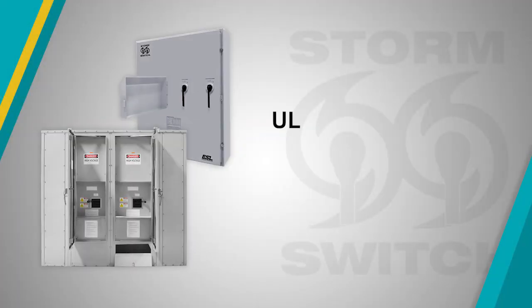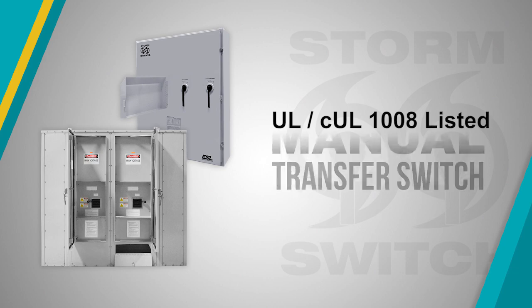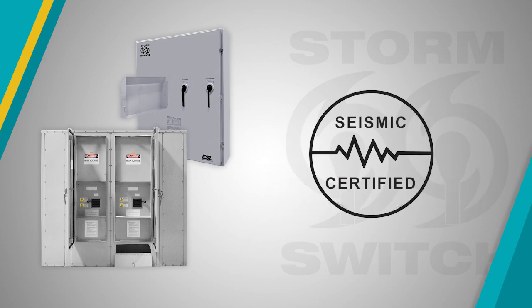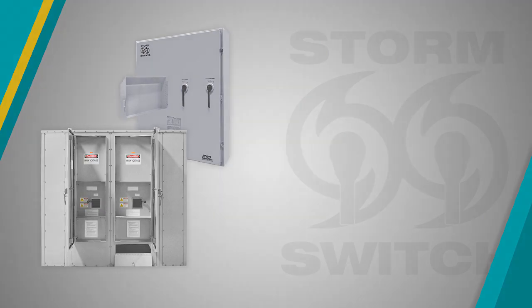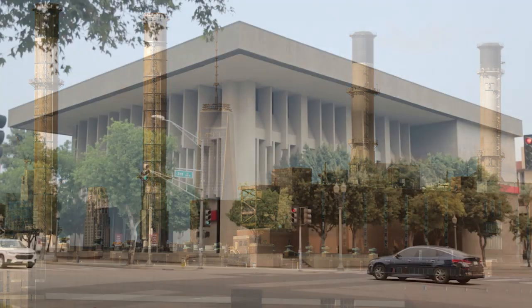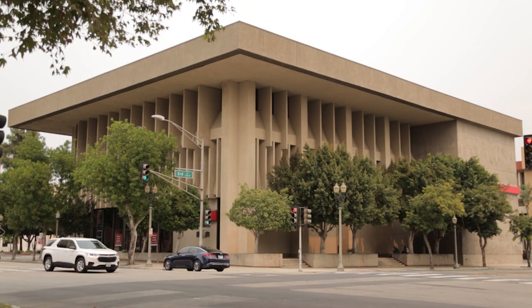ESL Storm Switch is a UL-CUL-1008 listed manual transfer switch with various amperages that are seismic certified and suitable for use as service equipment. During an extended power outage, the storm switch allows industrial and commercial buildings to be powered by a portable generator.